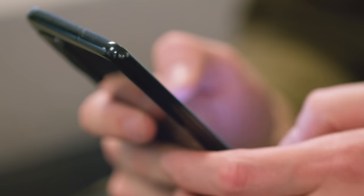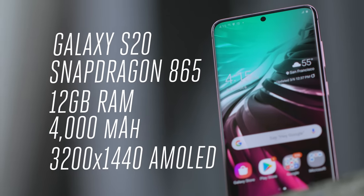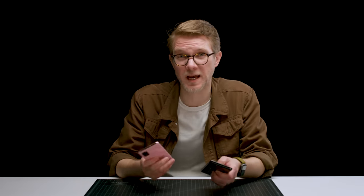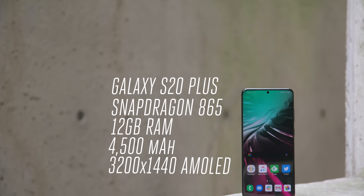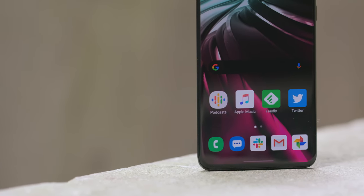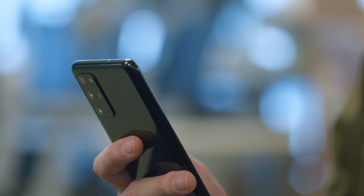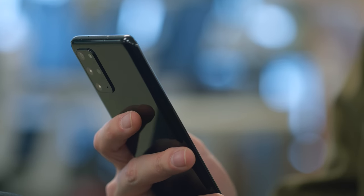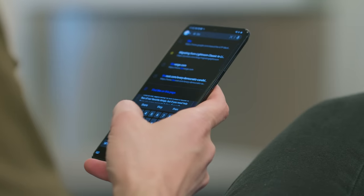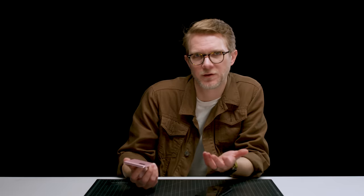One reason you might want to get the S20 Plus besides the bigger screen is battery life. I mostly tested the smaller S20, which has a 4,000 milliamp battery, and after everything settled down from the initial setup, I was getting around five hours of screen time with the high refresh rate turned on. Brennan tested the S20 Plus, which has a 4,500 milliamp battery, and he got a little bit more. I think either one can get you through a day, and both really embarrassed the Pixel 4 for longevity, but neither one is stellar. As for performance, it's great. The only Android phone that's faster is probably the Samsung Galaxy S20 Ultra. There's plenty of RAM, and the Snapdragon 865 processor seems like the real deal.